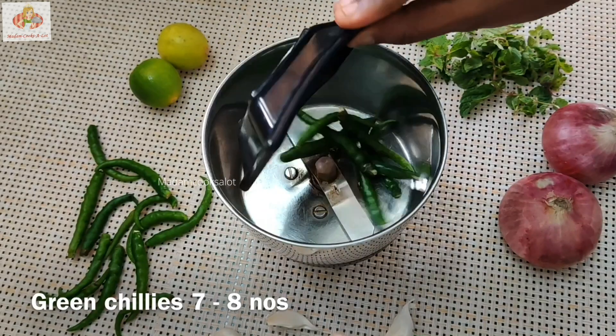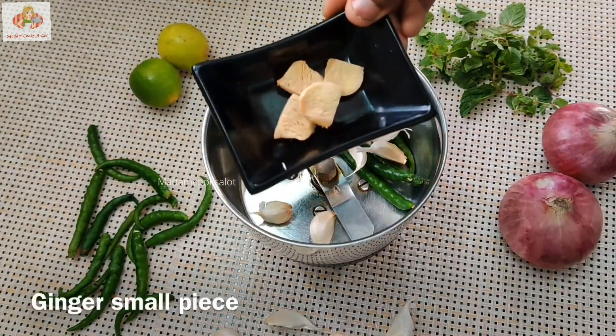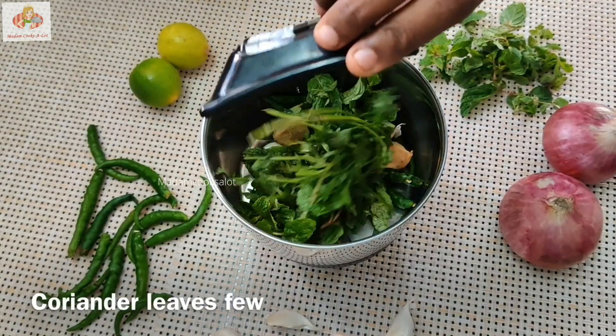Let's add a masala in the jar. Mix it in the mixer. Add ginger and pudina. Add it to the plate.